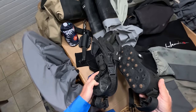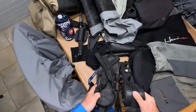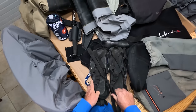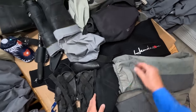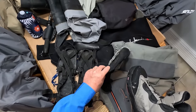It gives you the ability to add tremendous traction to boot foot waders. The downside is if you have to walk really long distances with boot foot waders and these sandals on, that's going to wear you down. That's one of the reasons I prefer for traction to go with a wading boot and the stocking foot waders.